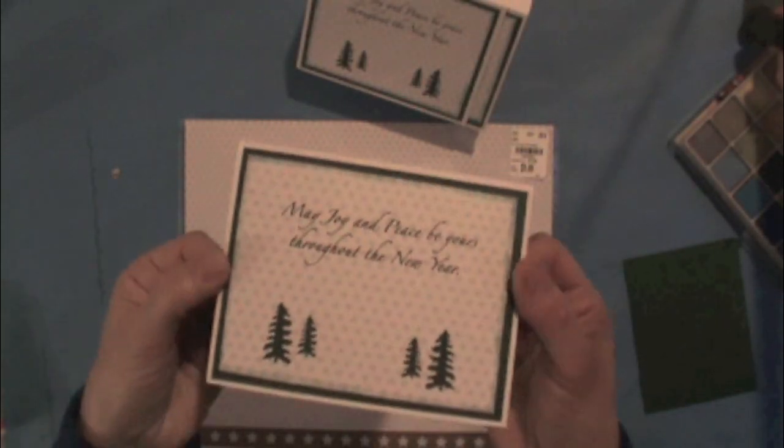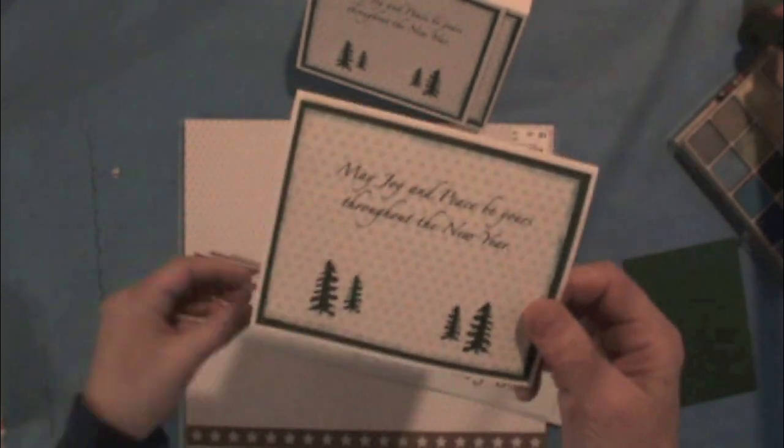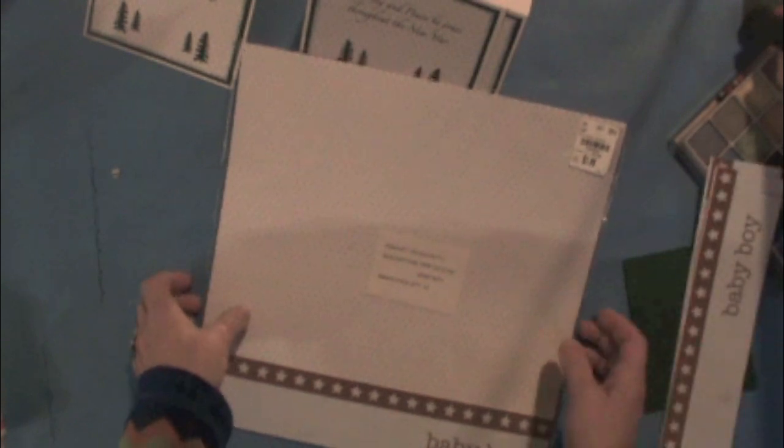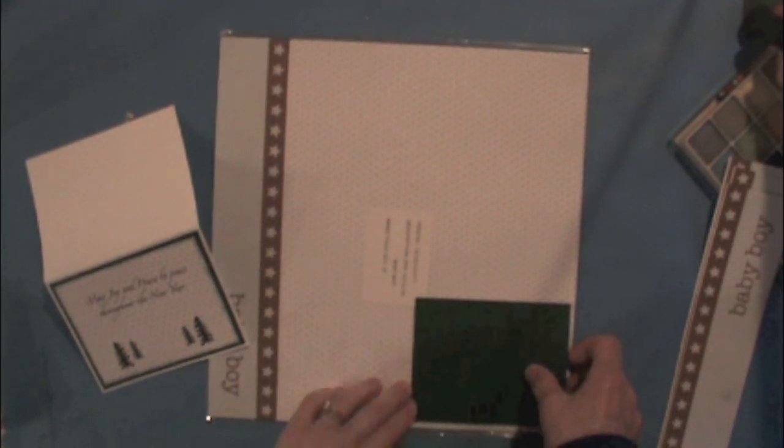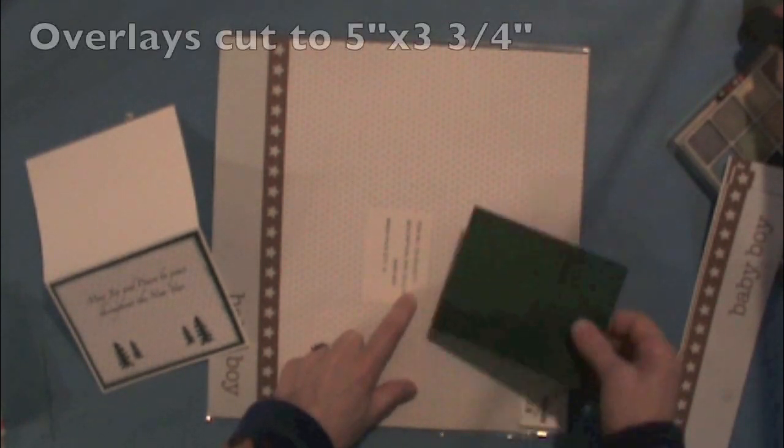Before I get started on gluing, let me show you a few things that went into getting it to this point. First, I bought this pack of paper quite reduced — there were 25 sheets for a dollar 49 — but it said 'baby boy' on it, so I just cut off the bottom. That left me with a piece of paper and I needed to figure out the most number of cards I could get out of this. By laying it out this way, I could get five on the sheet.